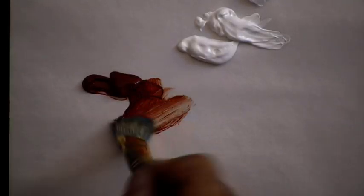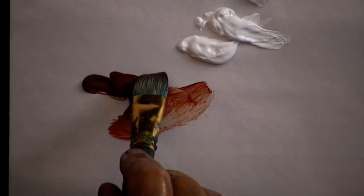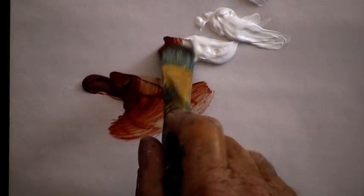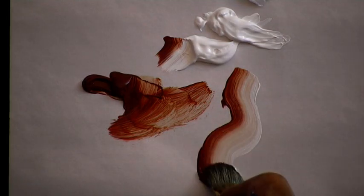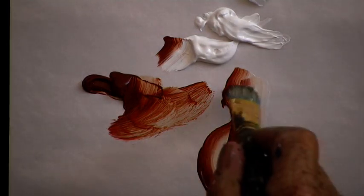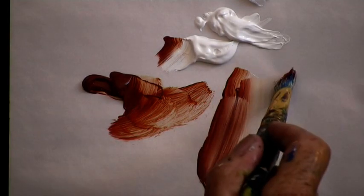The secret, of course, is loading the brush. First of all, saturate the brush in brown. Then we load brown on one side and white on the other, and that will give us a variation of brown and white lines. See? There. Then we learn to paint pleasant curves.